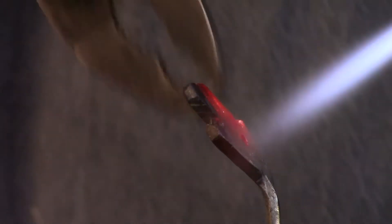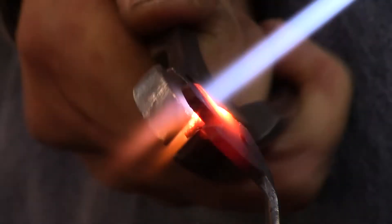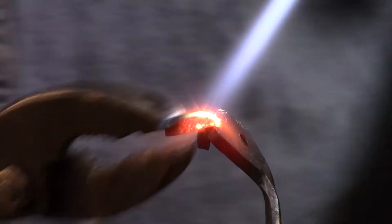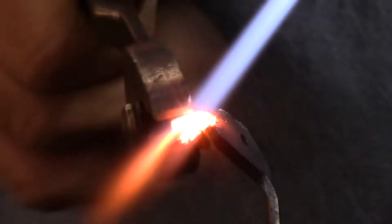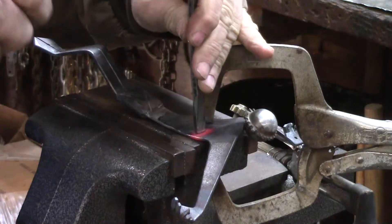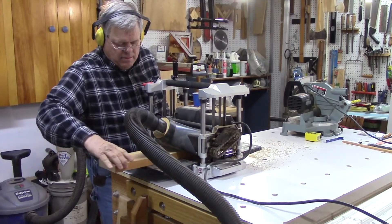Now I'm heating the fingers to bend them, and heating the spot where Christ was pierced in the side. Now to mill the wood for the cross.